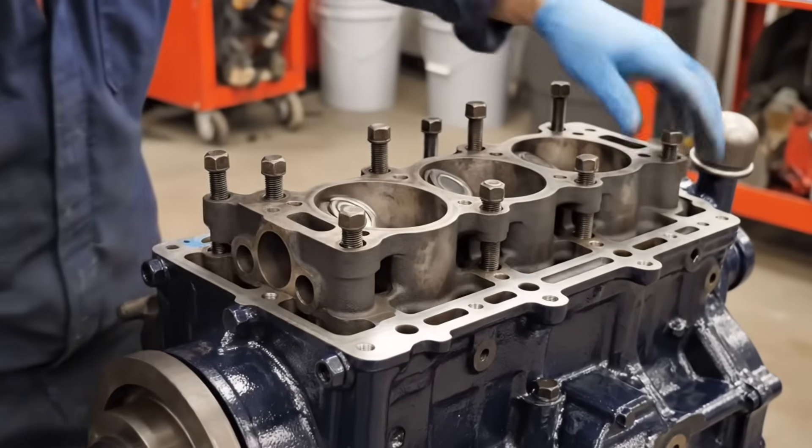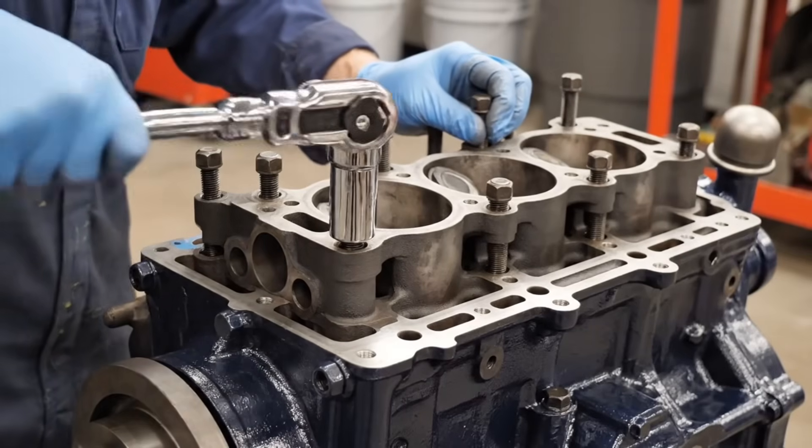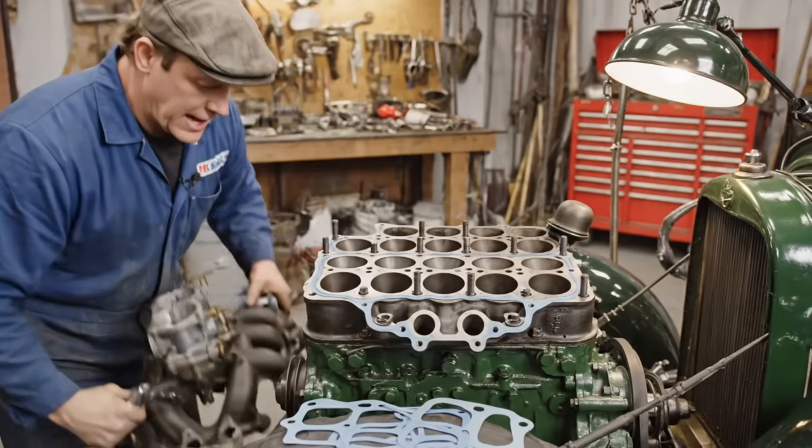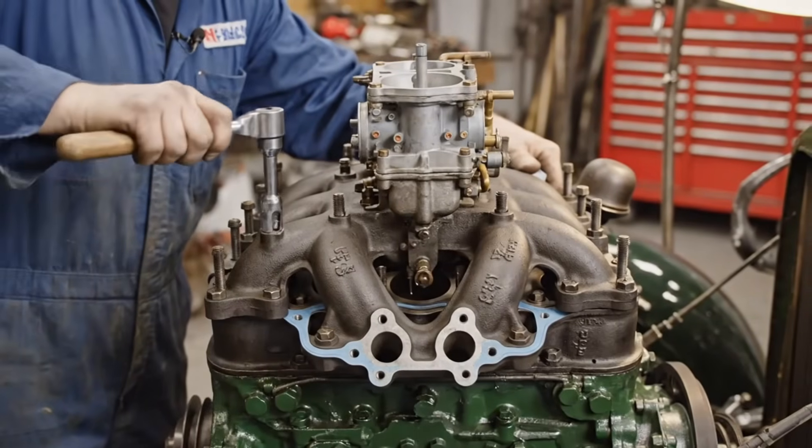The flathead design is elegantly simple. Once the gasket is in place, the head is carefully lowered. This cast iron manifold design is critical for even fuel distribution to all eight cylinders.